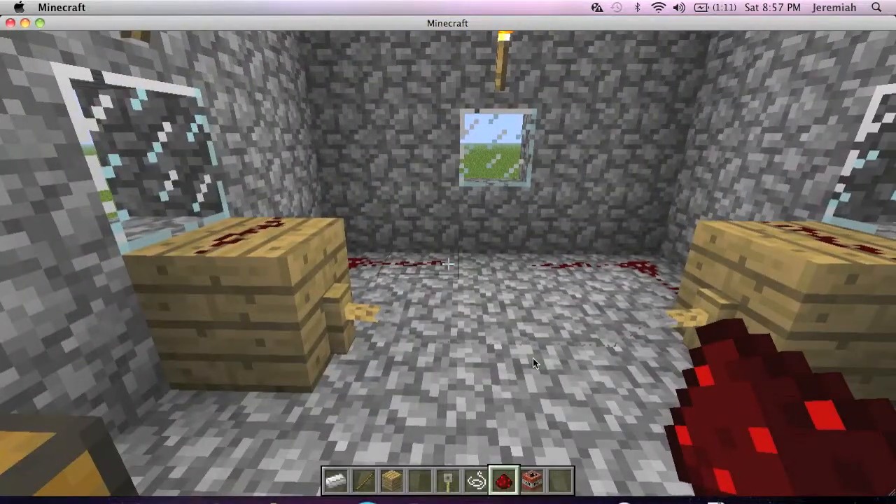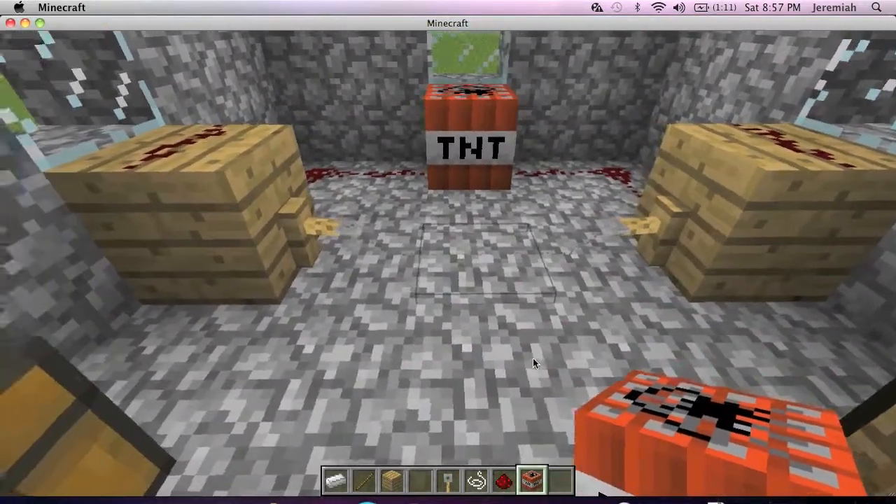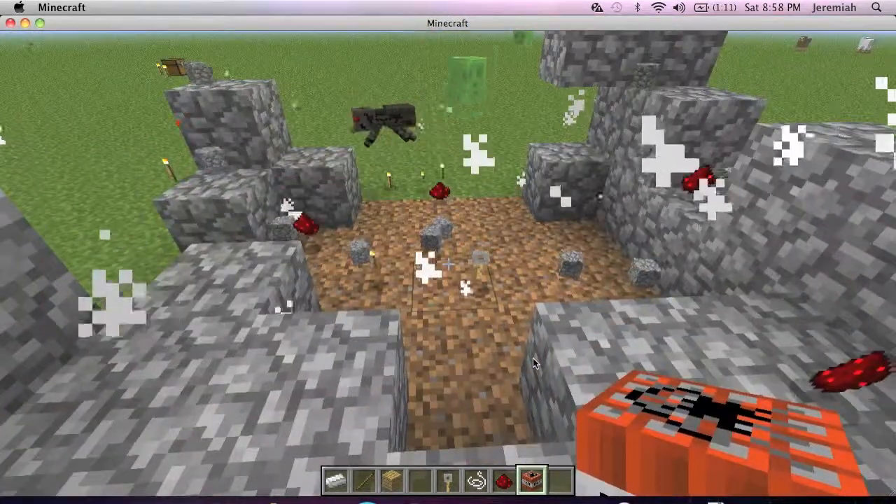So I'm placing TNT for it to detonate as you walk over the tripwire. As you can see, it worked.